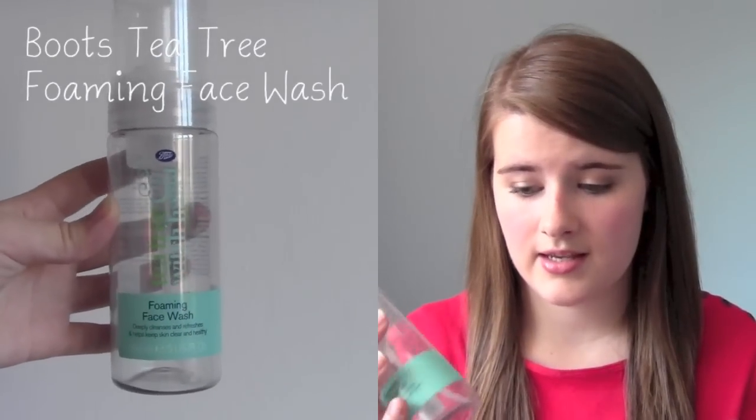The next thing is the tea tree and witch hazel face wash. I used this absolutely loads — as you can see it's all gone. I go through these not as quickly as I think I do. I've actually stopped using this now, not because it broke me out, but because in the winter my skin gets super dry. In summer it's alright since it is quite drying, but I put moisturizer on top. In winter I don't like using anything drying on my skin.